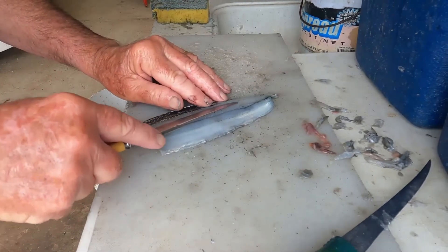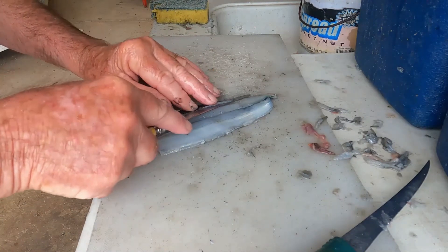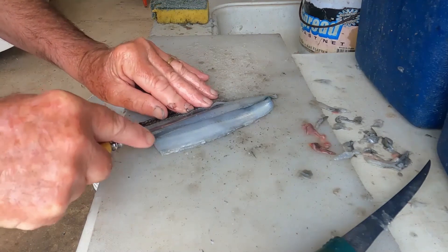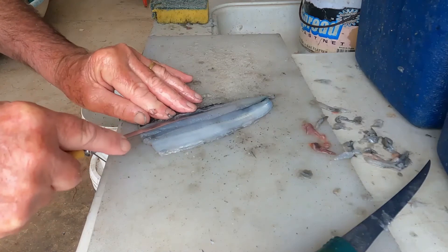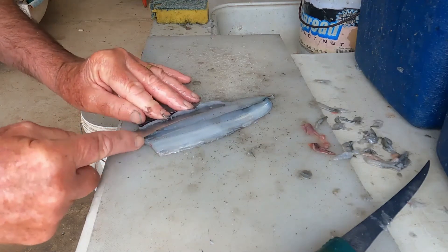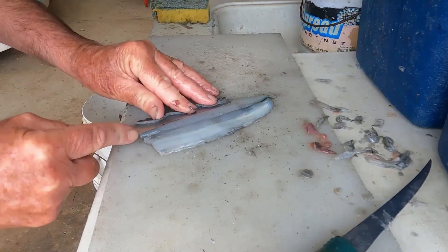Wet the blade of the knife and then slice just under the bottom end of the ribcage and make a shallow cut along the edge of the ribs. And then slice them away, again pushing the knife up against your fingers.